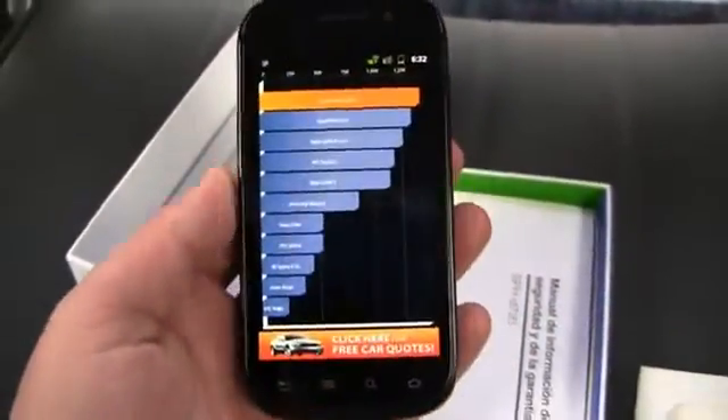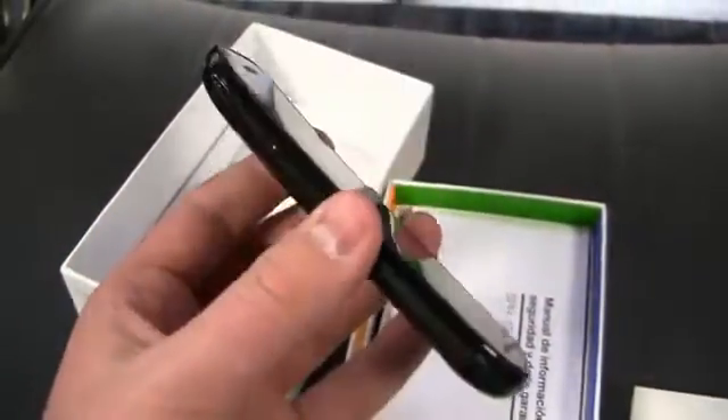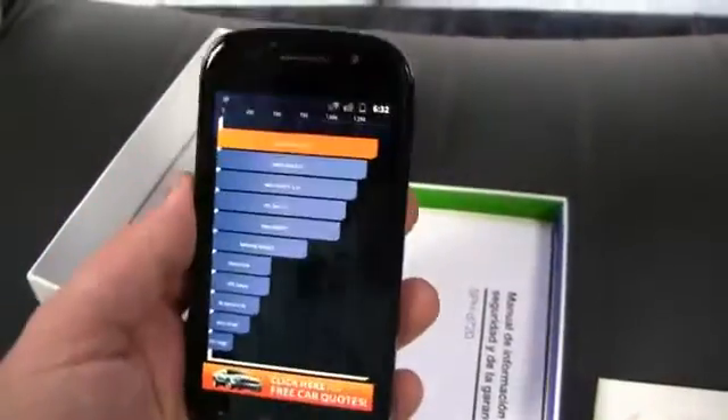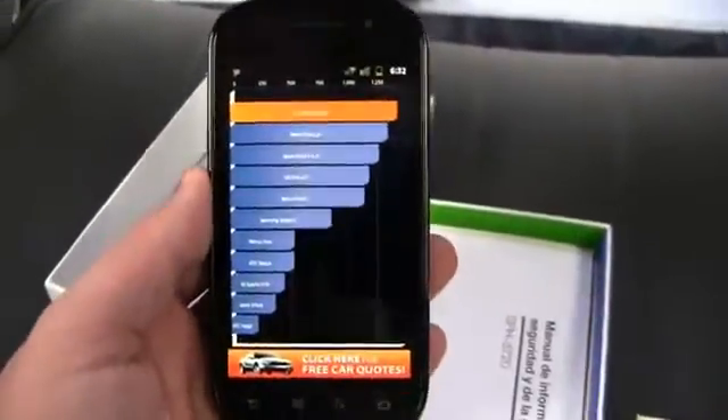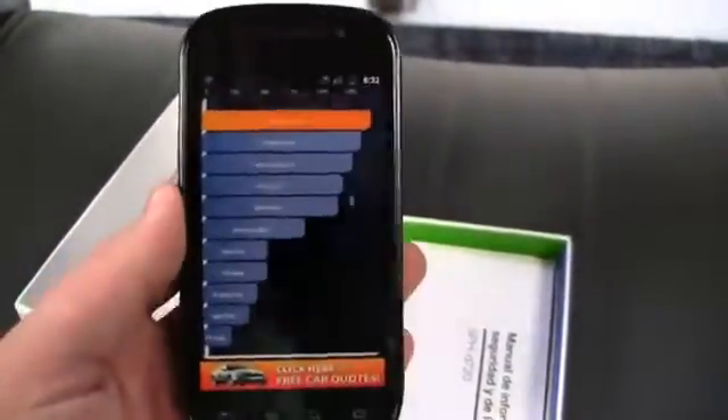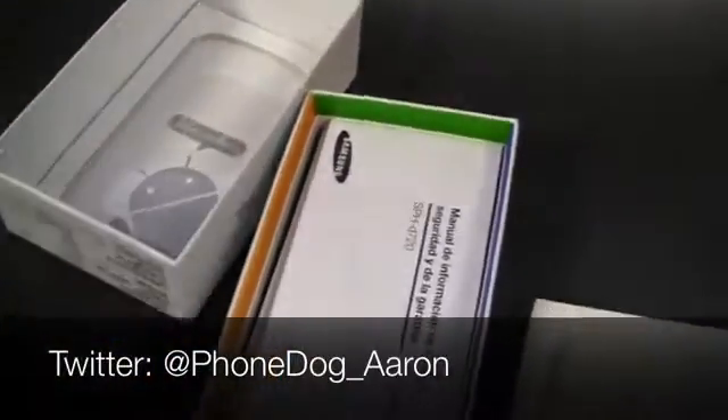Much more coverage to come on the Nexus S 4G on phonedog.com. Be sure to like us on Facebook at facebook.com/phonedog — we're giving away the T-Mobile Nexus S, and you have the chance to win it, plus iPad 2s and more. Head over to facebook.com/phonedog, and of course follow me on Twitter at phonedog_Aaron with any questions or thoughts. From St. Louis airport, let me get back on a plane and fly. I'm Aaron from phonedog.com — we'll see you next time.